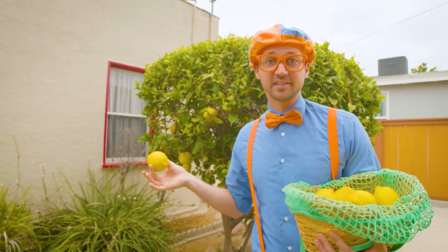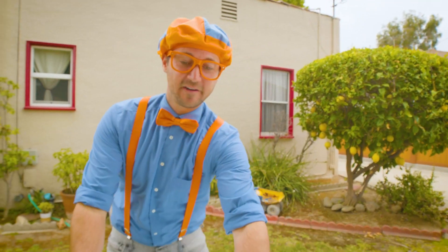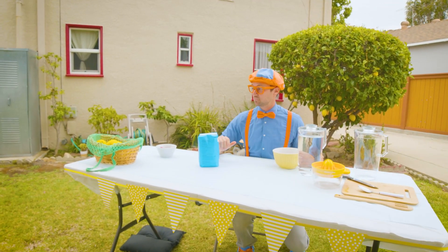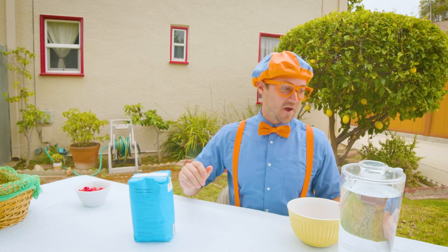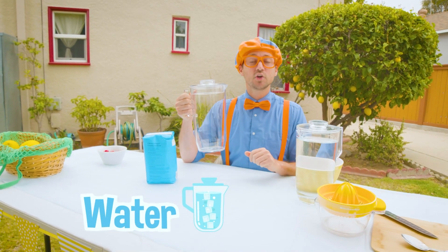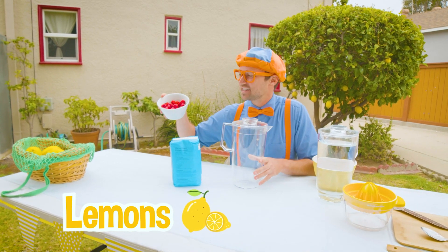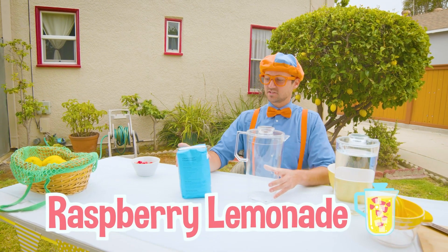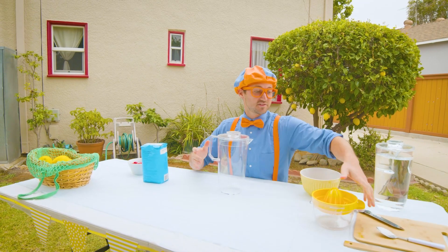The first ingredient to lemonade is lemons! It's so great that our friend has their very own lemon tree — that definitely saves us a lot of money when we calculate how much this lemonade cost us to make. See this pitcher? We're going to put a lot of water, sugar, lemons, and we're going to spice it up with a little bit of raspberries to make raspberry lemonade. So the first thing we need to do is grab our lemons.